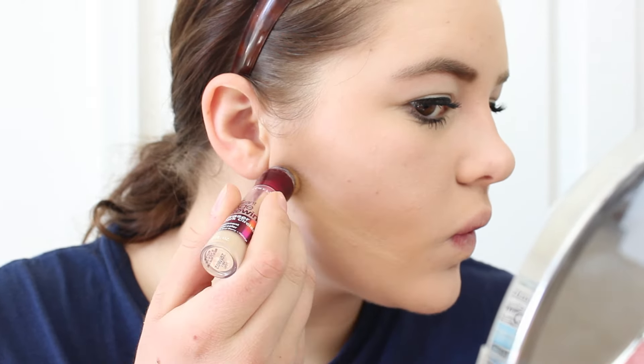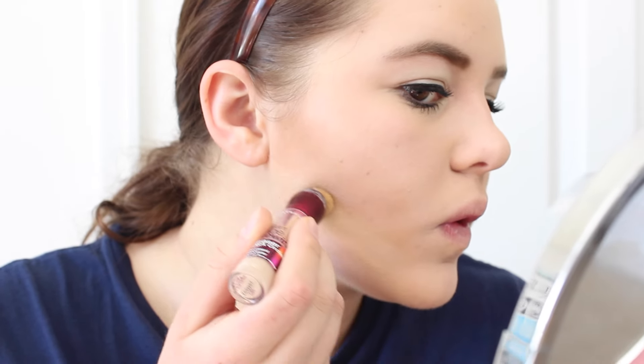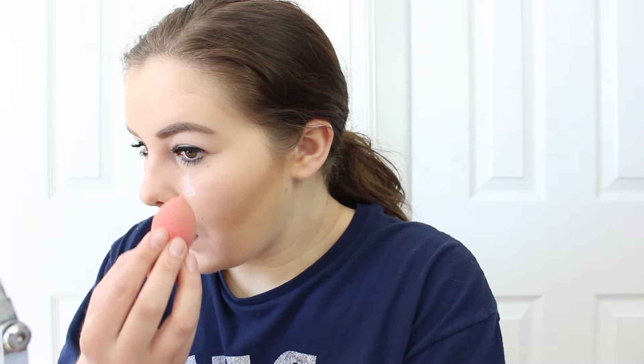I'm going to be using the Maybelline New York Instant Age Rewind and just putting that under the contour so it looks like a straight line and doesn't look all over the place. Then I'm going to be using my Laura Mercier Secret Brightening Powder and then my Becca highlight, just highlighting my cheekbones.